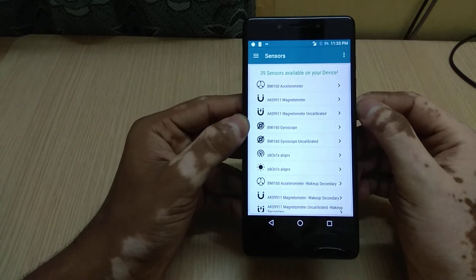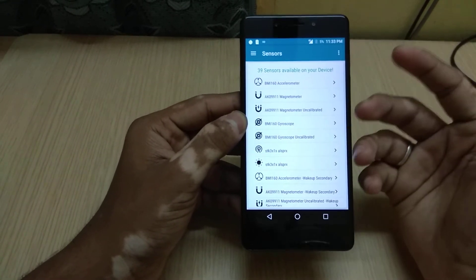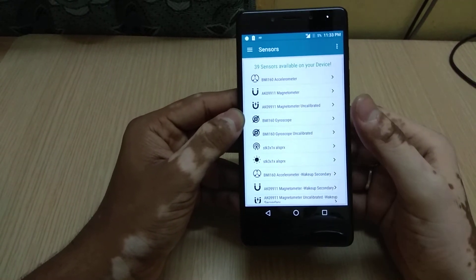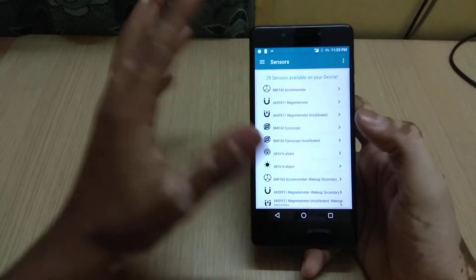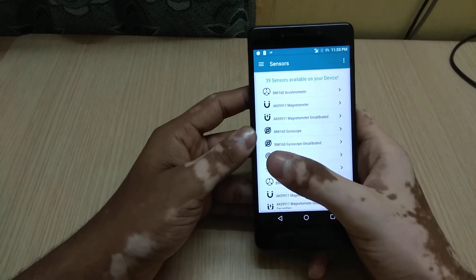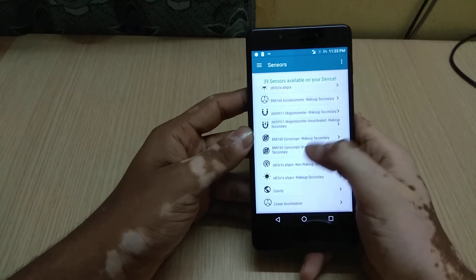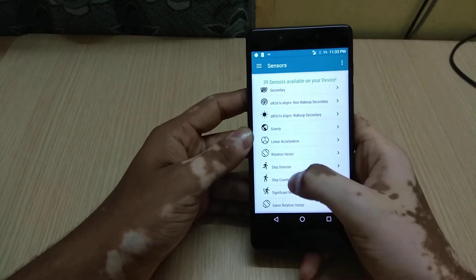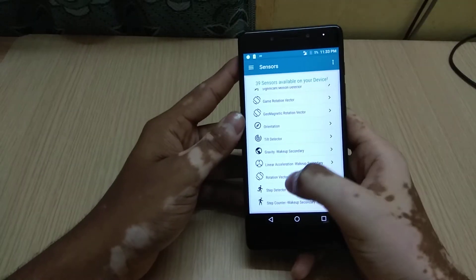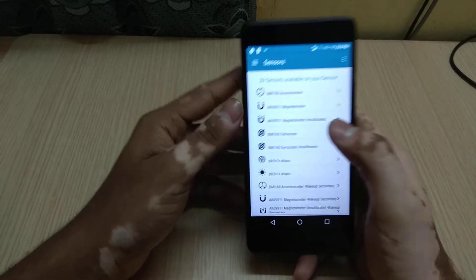For the price range of 7000 rupees with 3 GB of RAM, having 39 sensors is a very good thing. I didn't expect this device to come packed with such a huge number of sensors — I felt very happy seeing that. It has the gyroscope, calibrated gyroscope, accelerometer, magnetometer, secondary gyroscope, gravity sensor, step counter, step detector, and various other sensors.